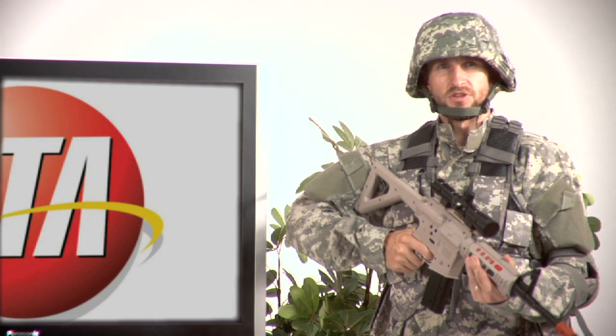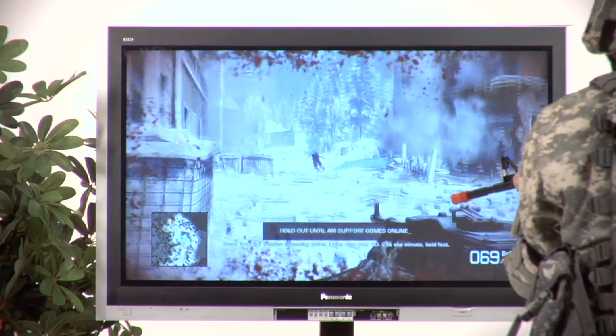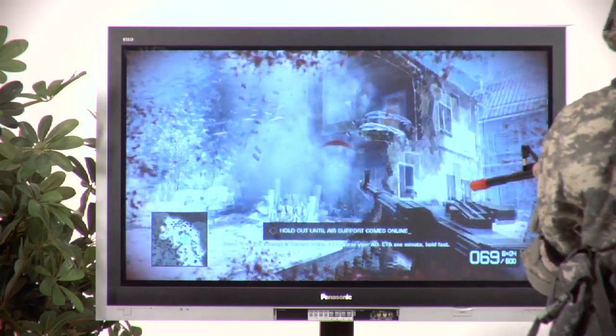The Assault Rifle has truly been designed with Call of Duty Modern Warfare 2 in mind. It'll give the first-person shooting game player a truly realistic gameplay experience.